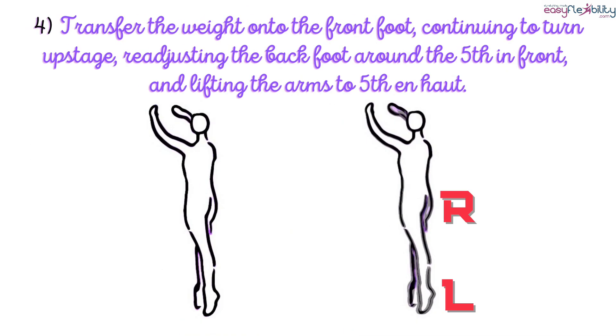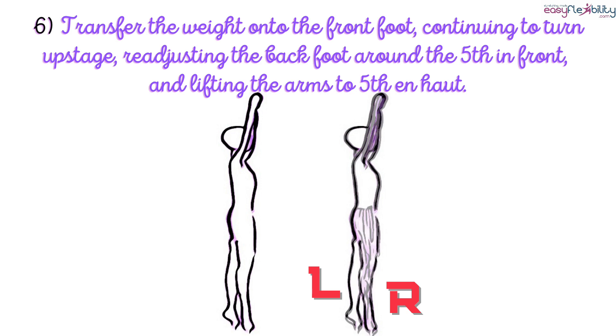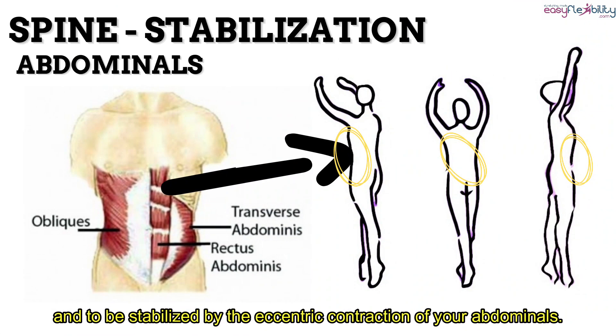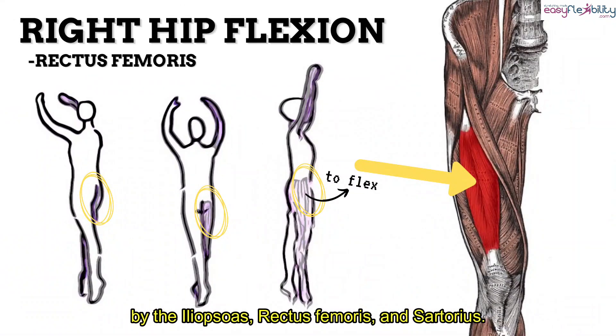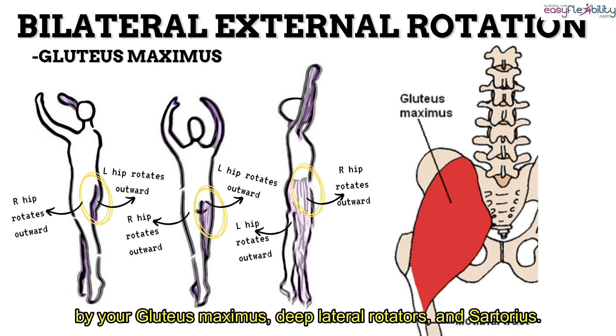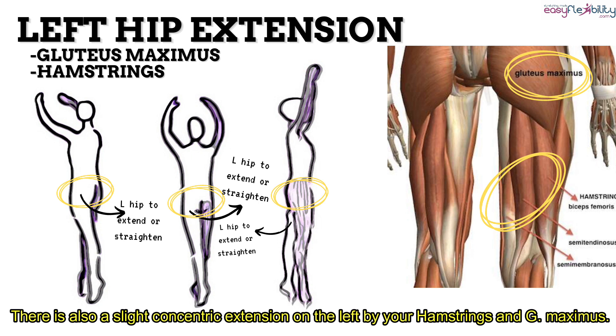The fourth to sixth stances include transferring the weight onto the front foot, continuing to turn upstage, readjusting the back foot around to fifth in front, and lifting the arms to fifth en haut. At your spine, there is still a concentric extension by your erector spinae muscles, stabilized by the eccentric contraction of your abdominals. At your hips, there is a slight concentric flexion on the right by your iliopsoas, rectus femoris, and sartorius, a concentric bilateral external rotation by your gluteus maximus, deep lateral rotators, and sartorius, and a slight concentric extension on the left by your hamstrings and gluteus maximus.